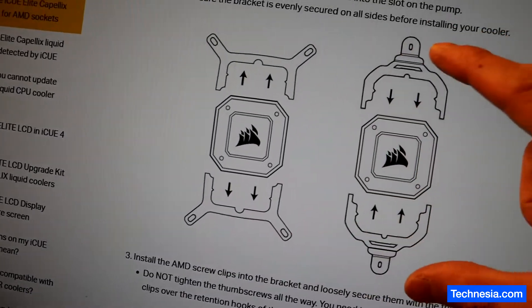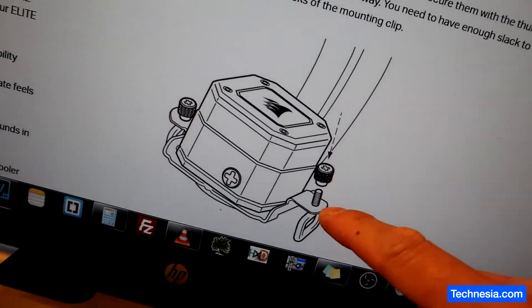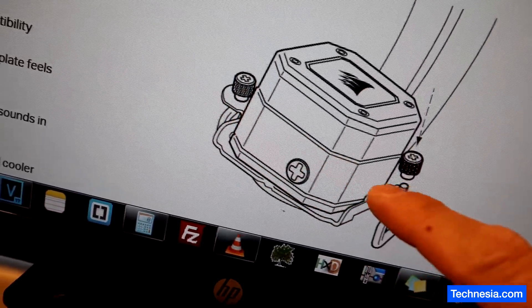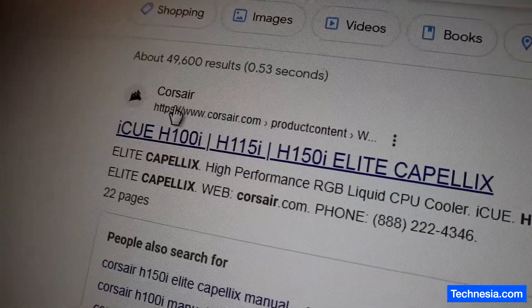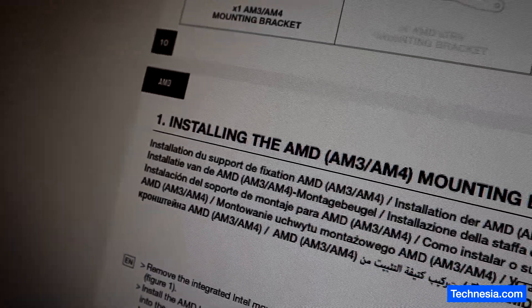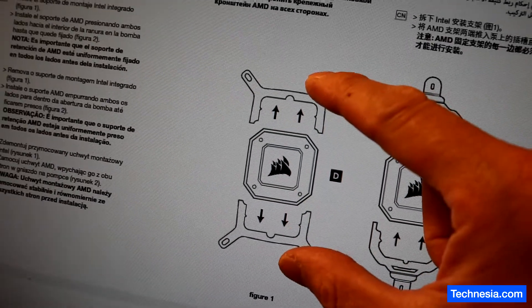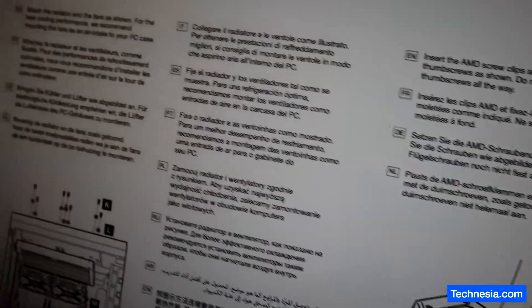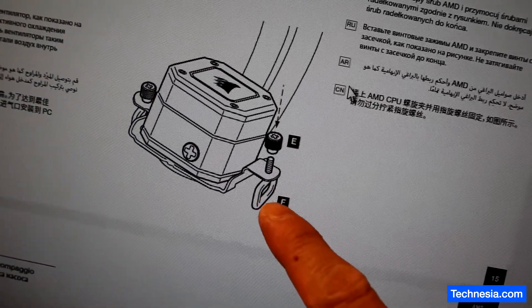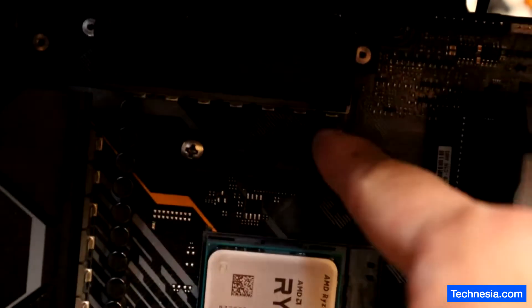I have to take out the pre-installed Intel bracket and install the AMD bracket that comes with the cooler. I also have to install this special screw. Looking up the manual from the Corsair website — installing the AMD AM3/AM4 mounting bracket — I have to take out the pre-installed Intel bracket and install this AMD bracket, along with installing this screw to the bracket.